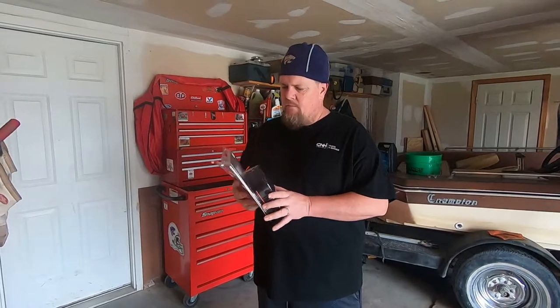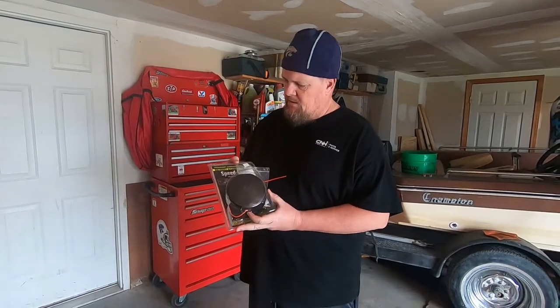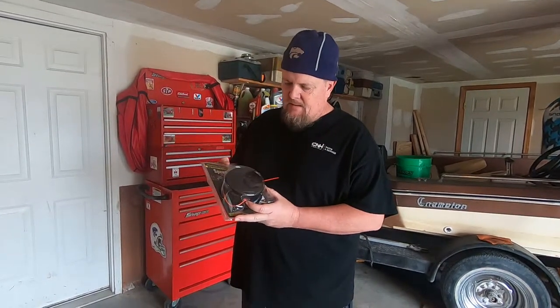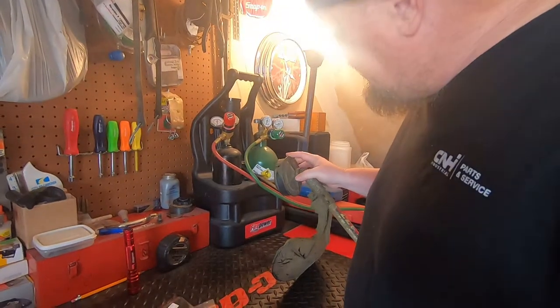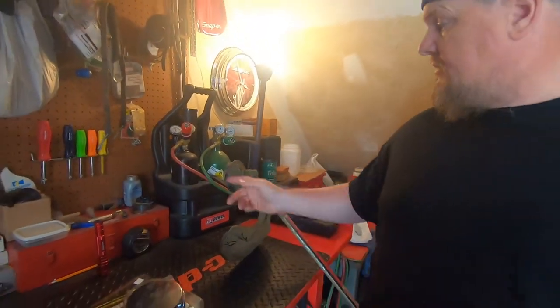Hey folks, Kelly Noll on Epic Adventure. Today's project is going to be putting a new weed eater head on our weed eater. This is a SpeedFast. This was the old style right here that they came with — they're pretty much wore out. That was about 15 years ago.